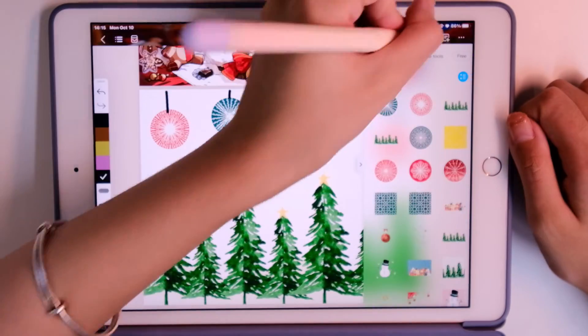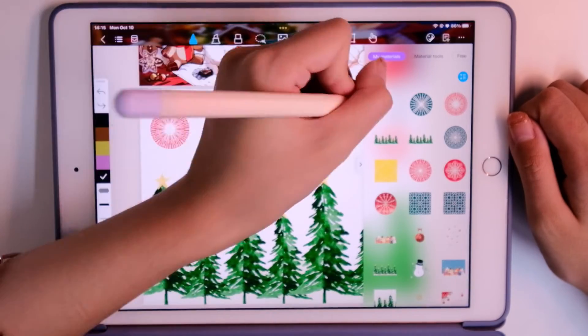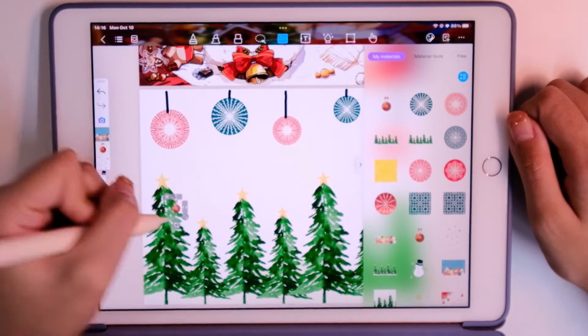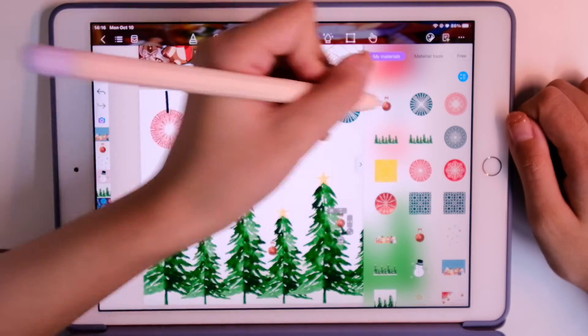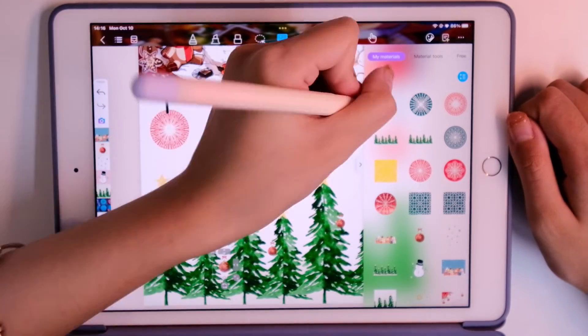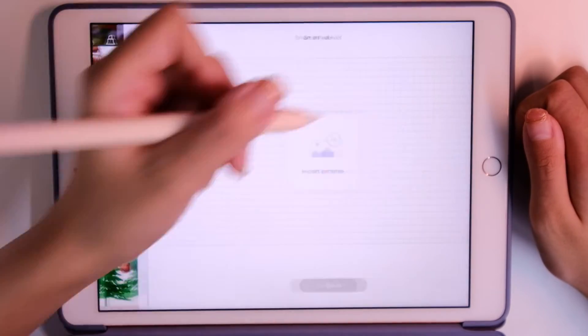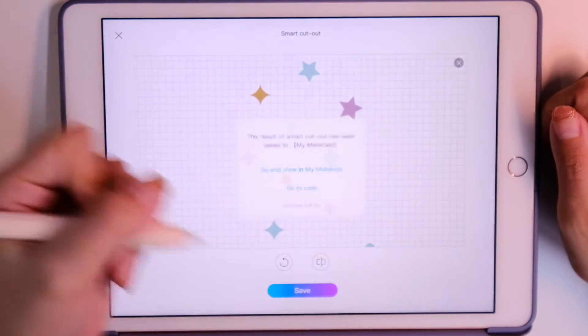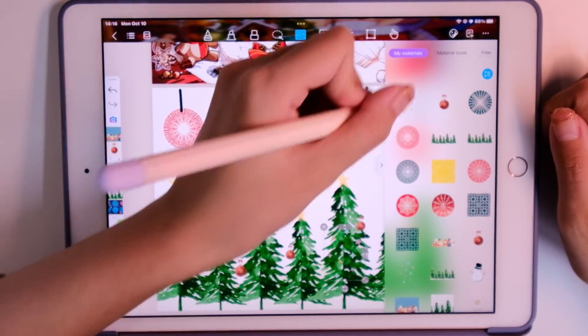I will do more stickers in Christmas styles. This is a red rainbow — we can decorate our Christmas trees. And also a new sticker: stars!